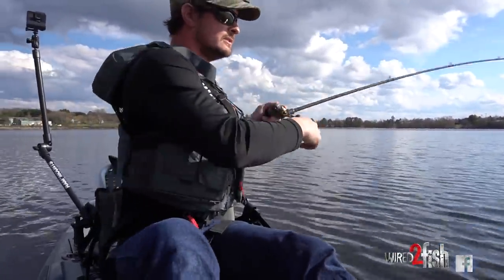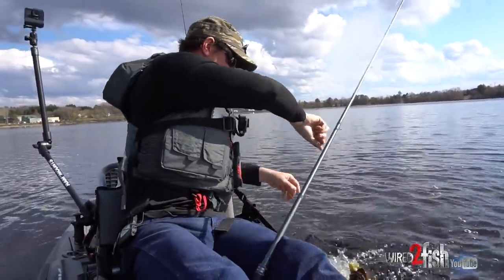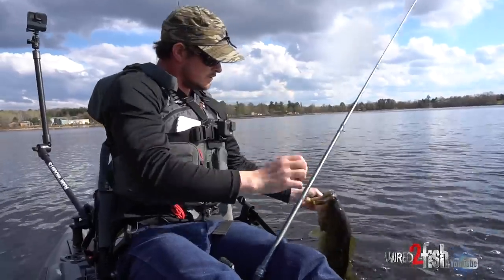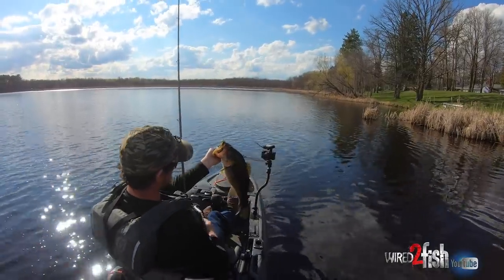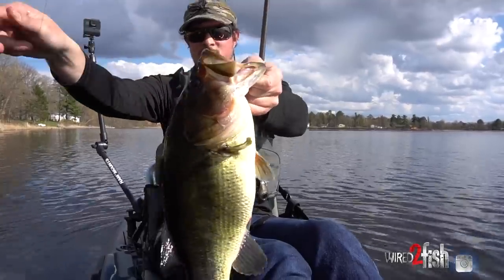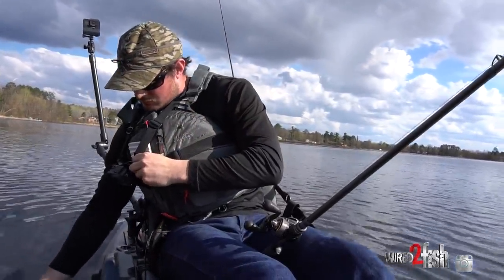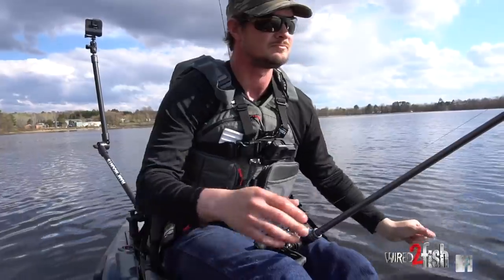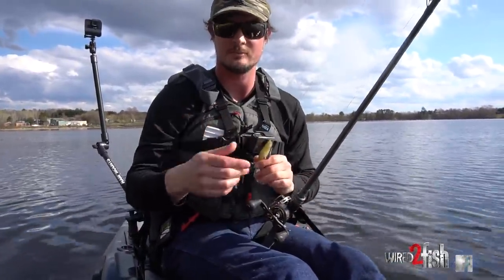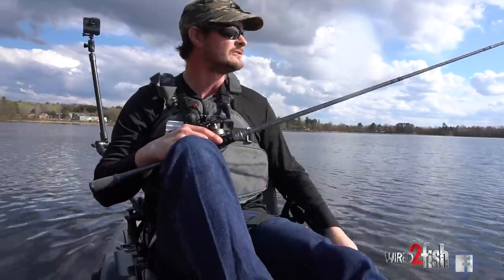Tight, tight to the reeds — this is a big one. Another good one. I'm telling you, you've got to get this swimbait in the reeds. Swimbait down the hatch. First thing you've got to do: get them out of those reeds, start back-pedaling with your kayak, stay tight on them. Big hooks tend to leave big holes so it's easier for fish to get off — you just got to stay tight.